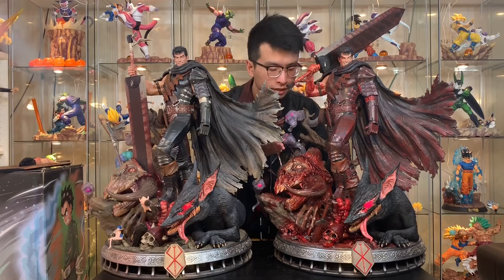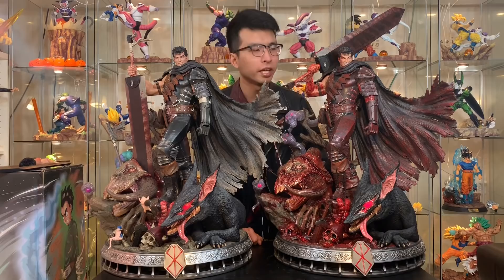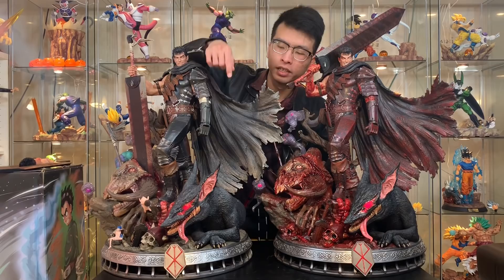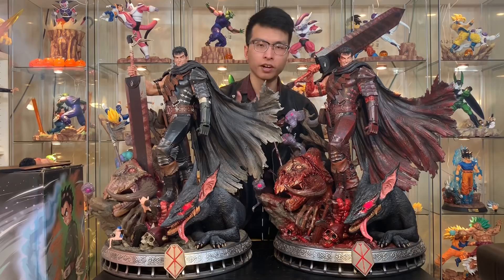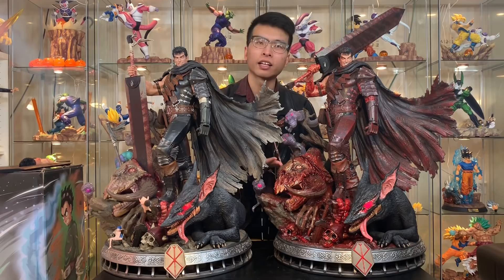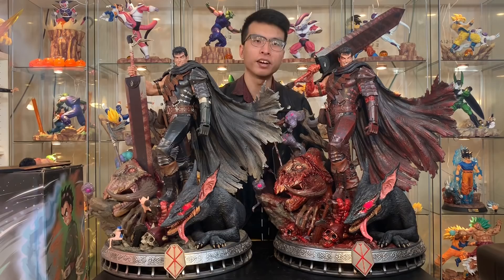I'm so happy that I got him. It's goddamn bloody Guts — I gotta have him. This statue doesn't come with Puck but I have three Pucks on the other statue, so I'll replace one. This is a very bloody version — it's not for the typical normal collector. If you have kids in your house, or wives, or girlfriends, I believe 90% of them will not approve of this very bloody statue. Because we think it's art, but to them they think it's very violent. I kind of agree, but I agree with myself more, so of course I had to get him.